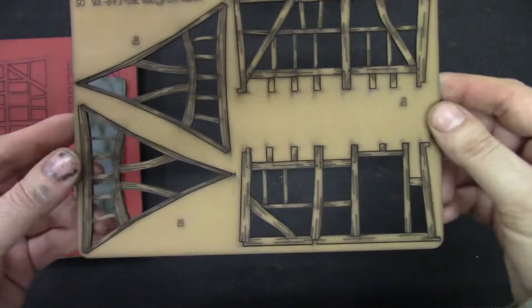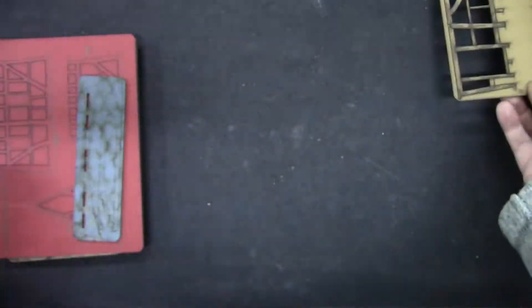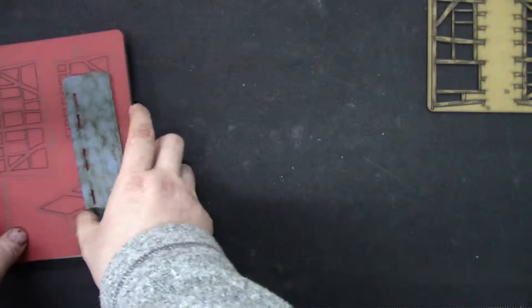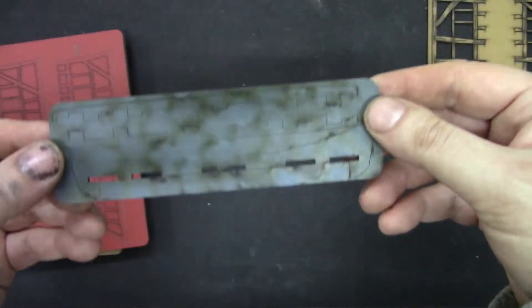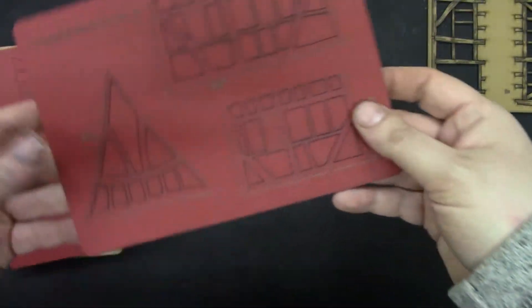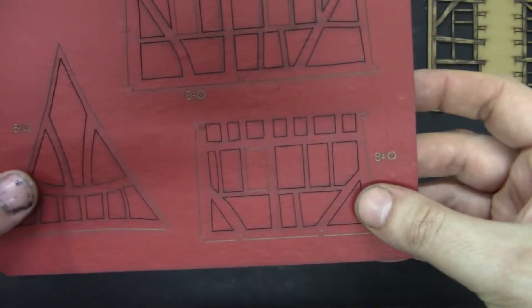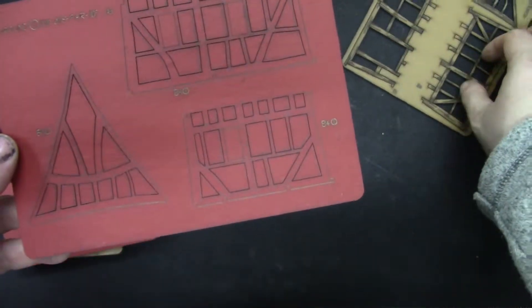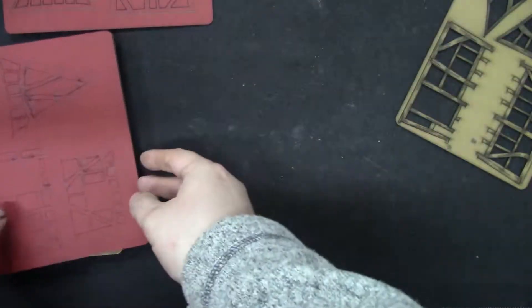So we get MDF — very nice details. These terrain are pre-painted so you won't have to paint them, which is excellent because I honestly don't have any more time to paint these kinds of terrain. The cuts are ok, everything is nice. This is the cardstock — I think you insert this between the holes so you get coloring on the walls.